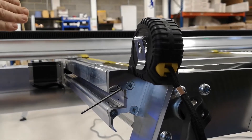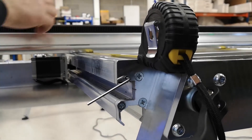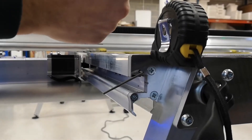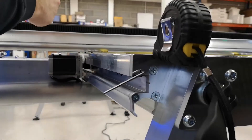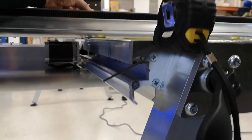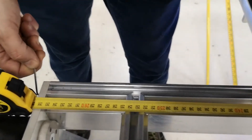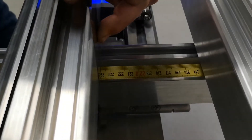Depending on which way you are — either over or under the measurement — you adjust accordingly. In my case I'm over, so I want to screw the grub screw in. For moving the X beam towards the home end, you need to screw in. To move it away from the home end, you need to unscrew. Place your scraper against the beam and do or undo the grub screw until you get both sides to be on the same measurement.